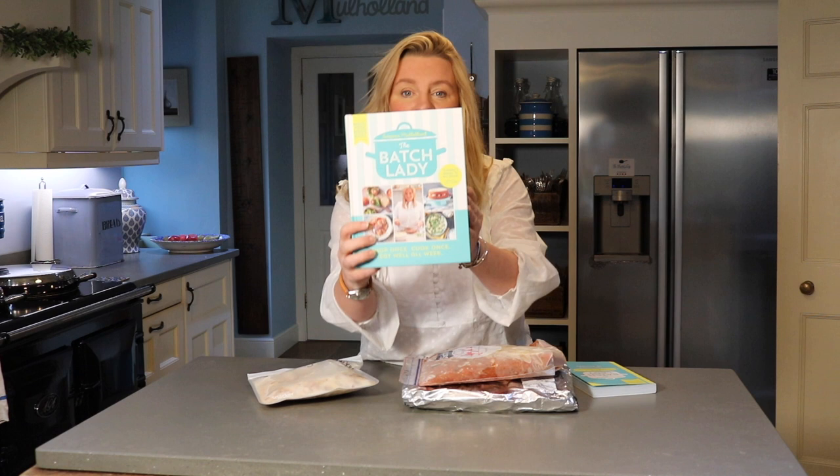If there's anything you see me using in my videos, or anything related to batch cooking, you can find it in my shop. Just click on the shop — it's linked to your Amazon basket, so if you want to buy something it'll go straight through to your Amazon basket.